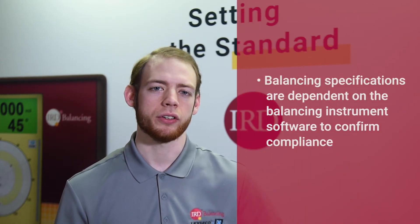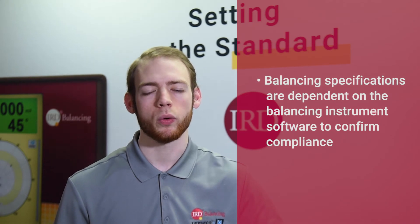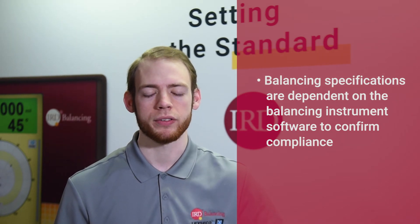Next we'll check out the balancing specs. Typically, balancing specifications are determined by the balancing instrument software. This means it's possible for soft bearing or hard bearing machines to meet all specification requirements.